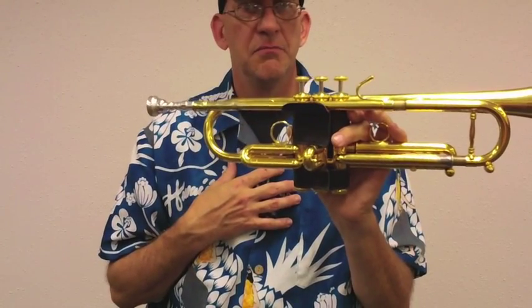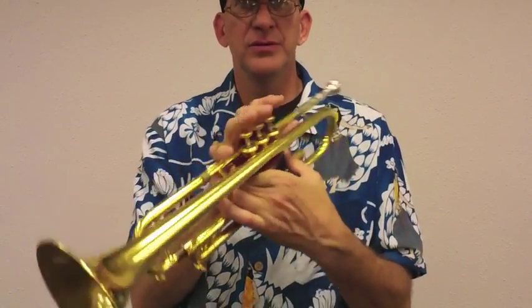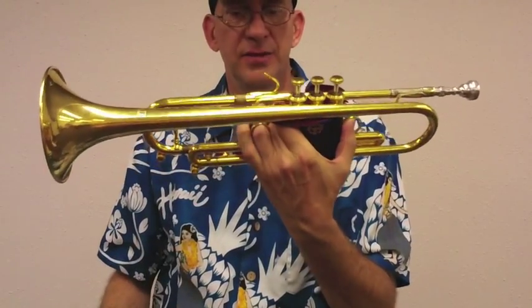Personally, it's a feel thing for me. I just added it to this horn. I like the way it feels because the gold plate for me gets a little bit slippery, so I added this so I've got a little extra grip.